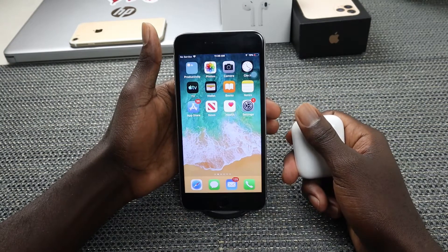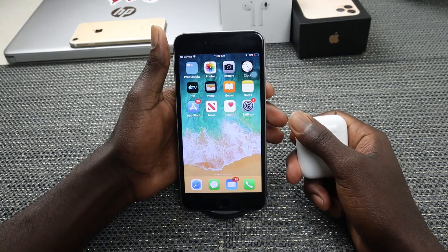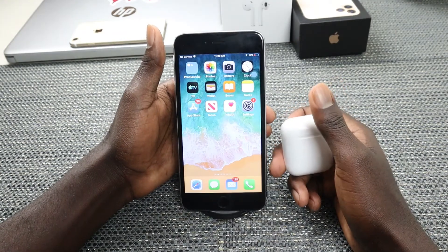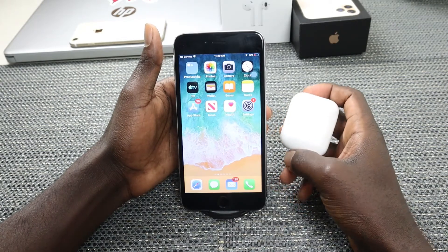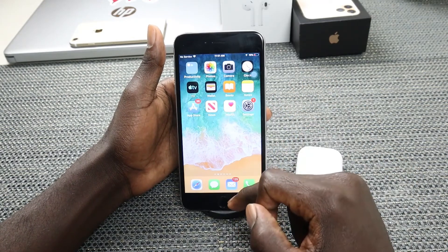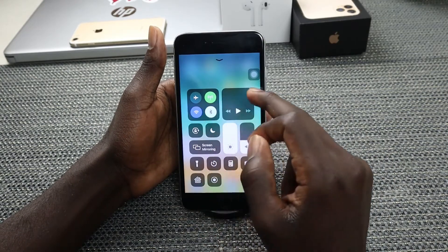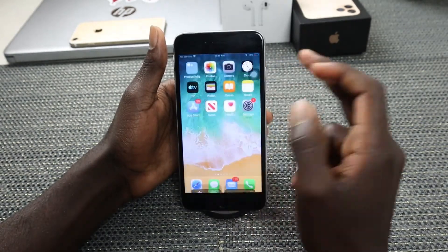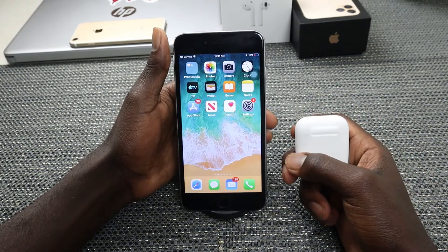So to connect your AirPods to your iPhone, you need to know that AirPods are a Bluetooth device. Therefore, you need to first navigate to your Settings and turn on Bluetooth. You can either go to Settings or use your Control Center, make sure your Bluetooth is turned on.